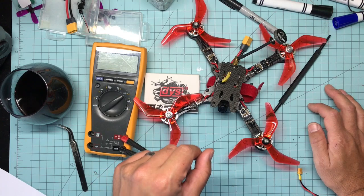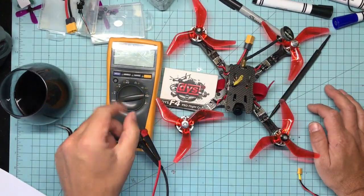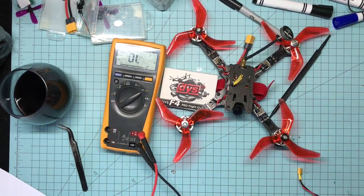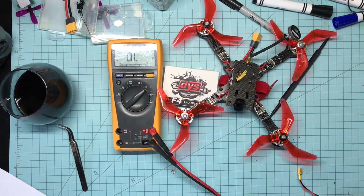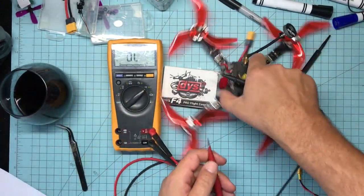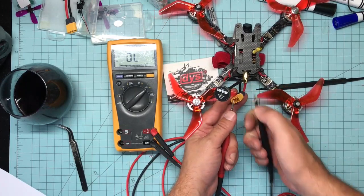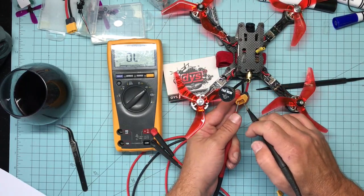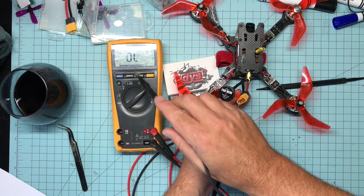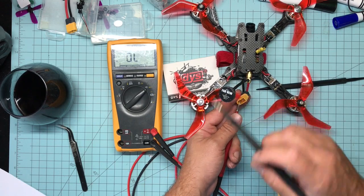One little tip I call the 'prostate check': after you wire everything up, put your meter on continuity — continuity is the beep setting. Touch your probes together, get a beep. Then stick the probes into the XT60 connector, one on each terminal, and you should hear one beep. That single beep is the capacitance discharge from your ESCs.